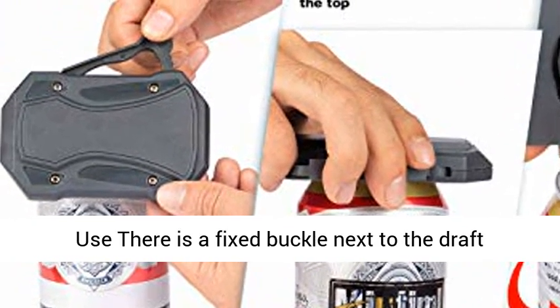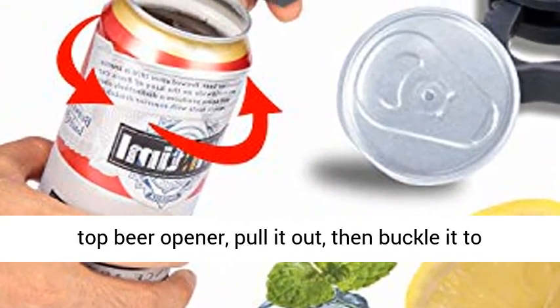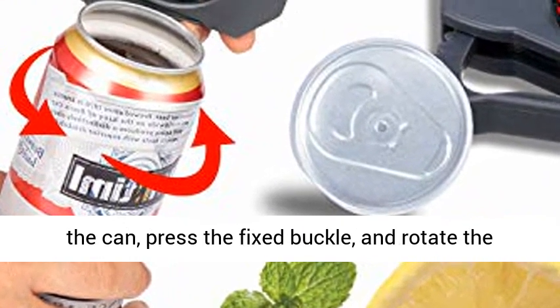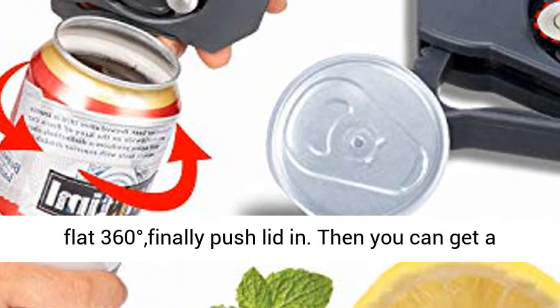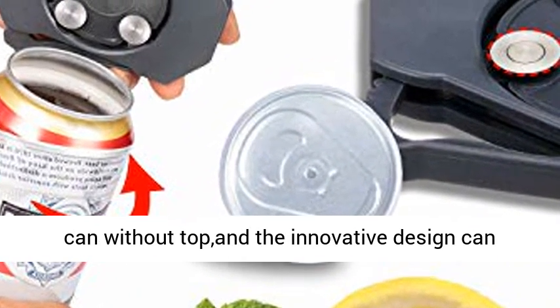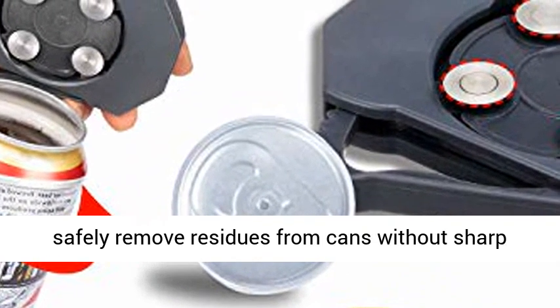Easy to use. There is a fixed buckle next to the draft top beer opener — pull it out, then buckle it to the can, press the fixed buckle, and rotate the flat 360 degrees, finally push the lid in. Then you can get a can without a top, and the innovative design can safely remove residues from cans without sharp edges.